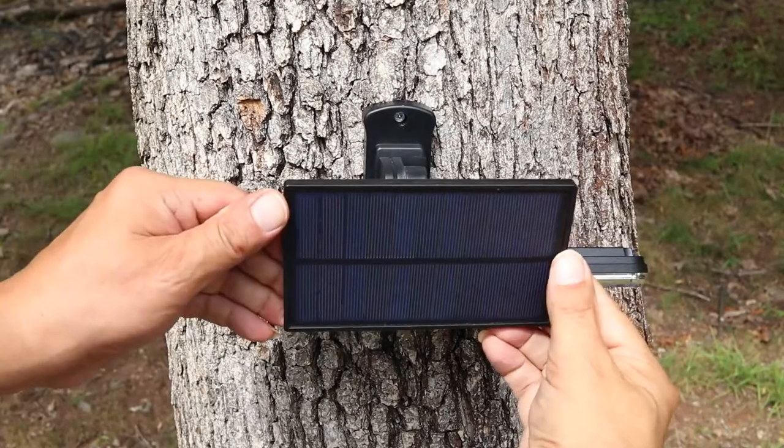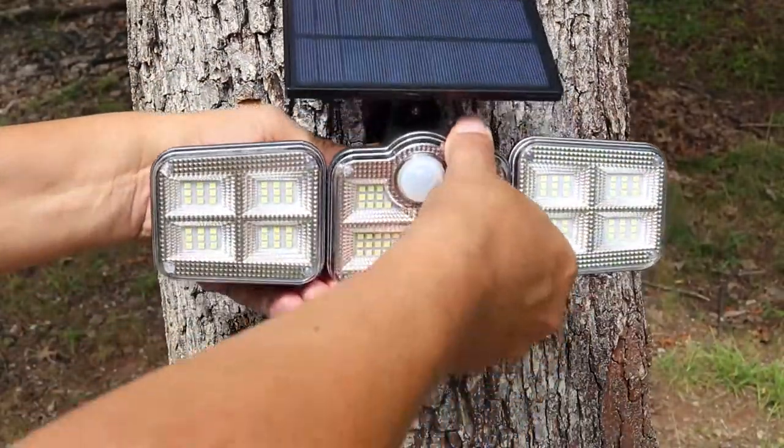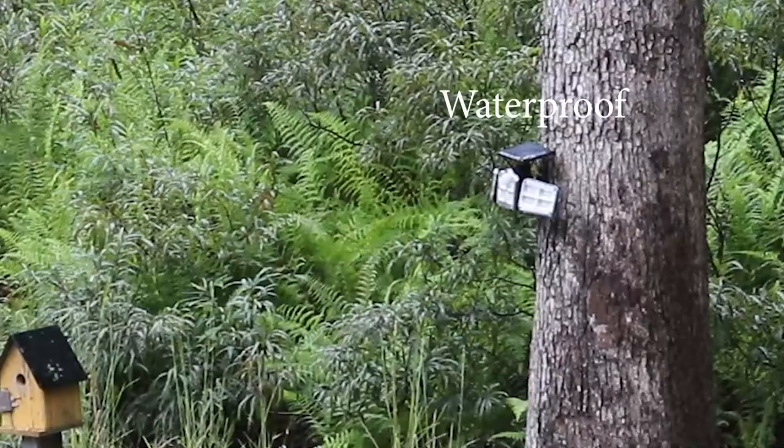The solar lamp should be placed with effective light so as to ensure it can fully absorb sunlight. Adjust the lighting to your liking. Please remove the plastic tab so you can use your remote.